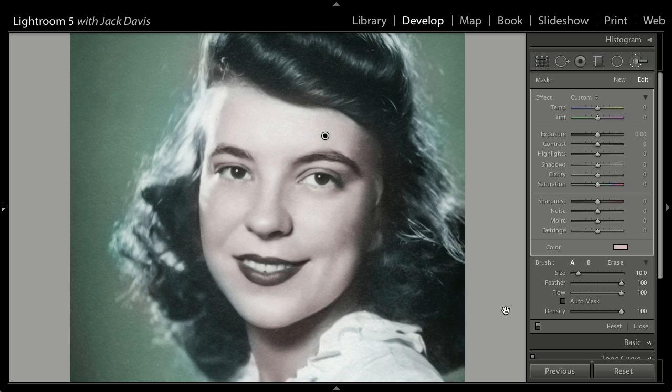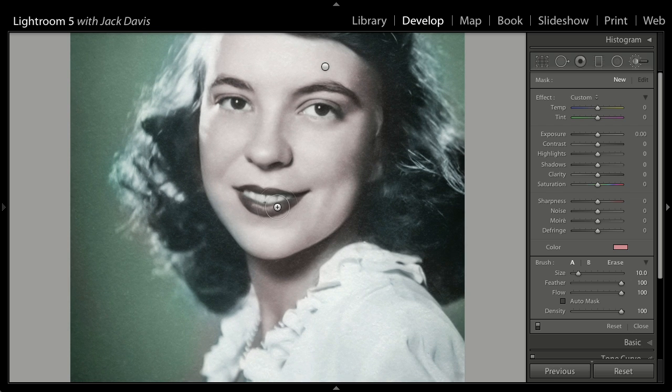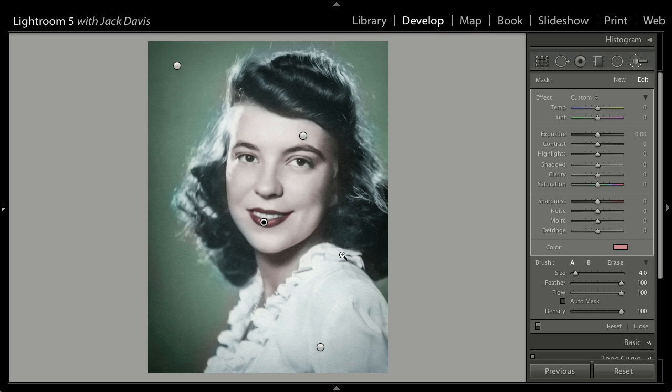We're almost done with this image. We've got lips left over, so we're going to hit New. I'm going to come over here to that swatch. We're going to go to a little bit more of a red tint in here. Let's zoom up. We've got our brush — I'm going to take it down. Let's zoom up even more because I don't want to get too sloppy around the lips. Tap the O key so I can see my mask. This is one area where spill of color probably is not a real big feature. There is the red of the lips.